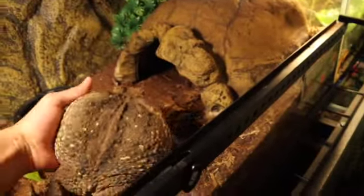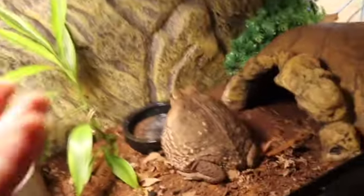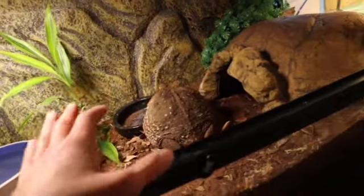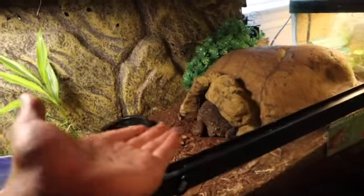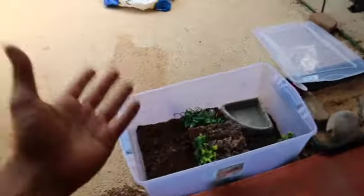Gucci is not too happy about being moved, so let's put her back in her cage. Back home, go free big girl! She gets stressed out very easily and just wants to be left alone — bye Gucci! Well, there you have it — that was building a budget cane toad setup.